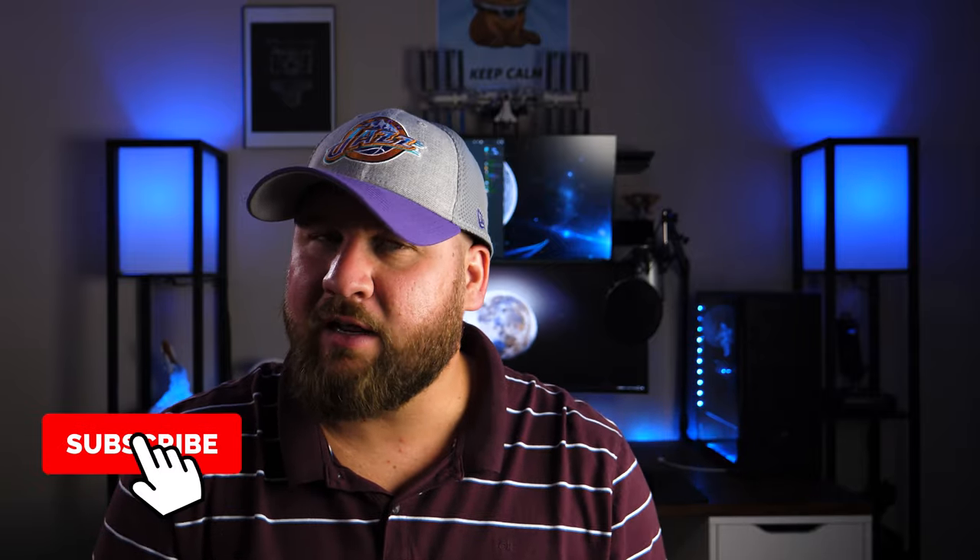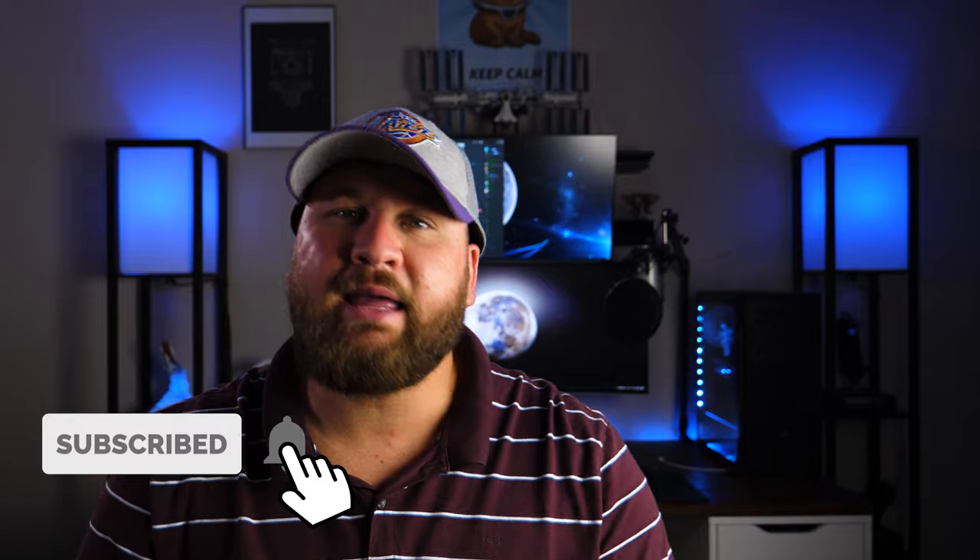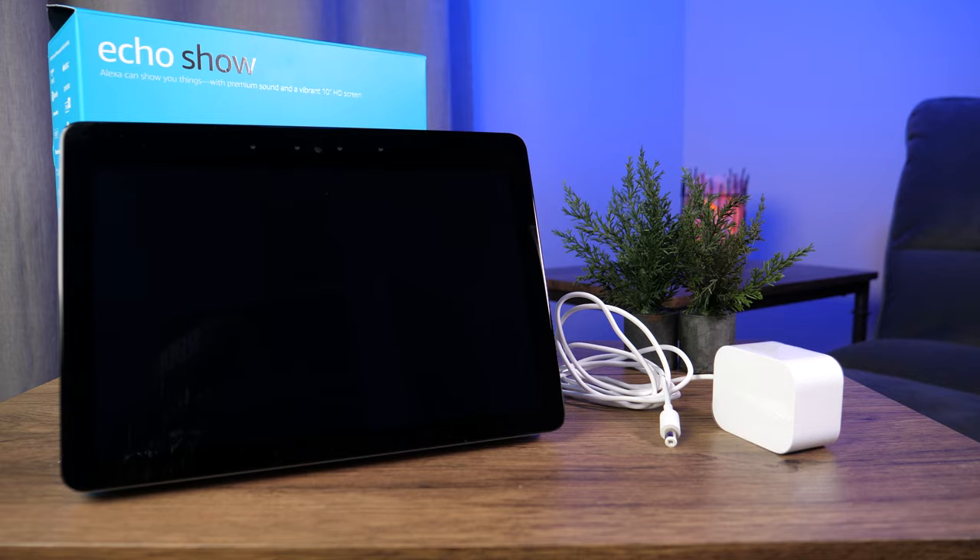It has been quite some time since we've done a channel plug, but here we are. I am Aaron from HelpCloud and on this channel, we focus on things like tech tips, tech reviews and tech unboxings, even though we haven't done an unboxing in a while. Today's primary focus is getting you guys a walkthrough on how to set up the Echo Show 2nd Generation. Most of the instructions and steps in this video will also work for the Echo Show 5 and the Echo Show 8. So let's jump right in.